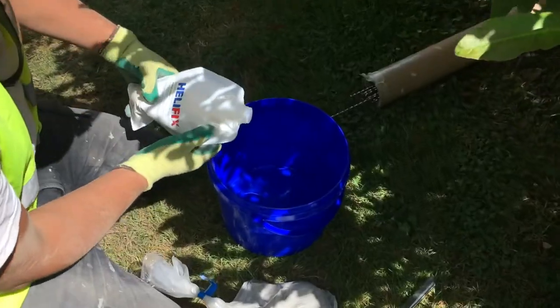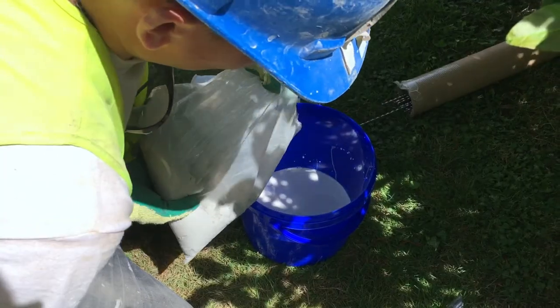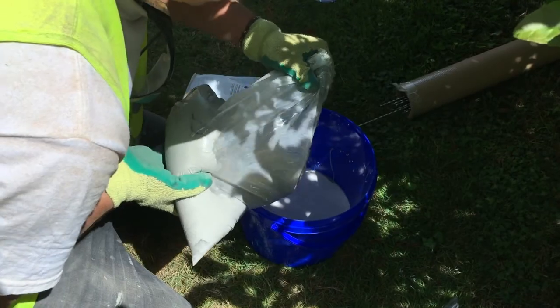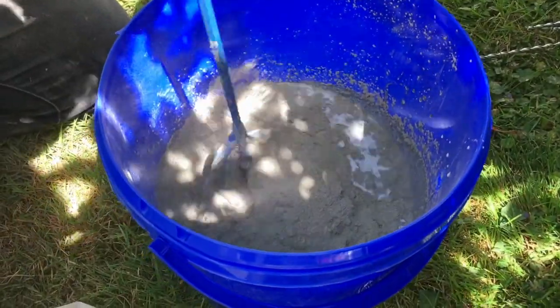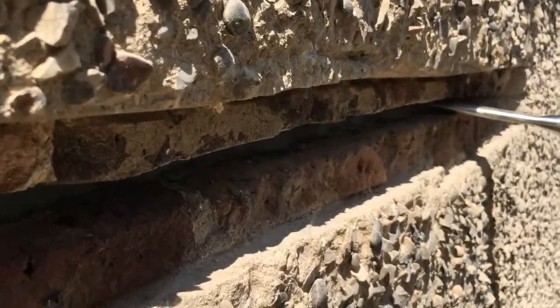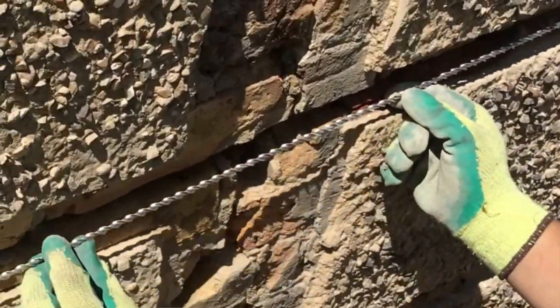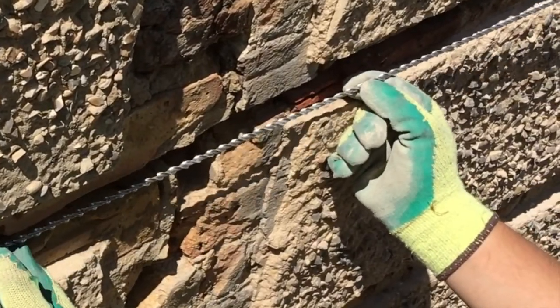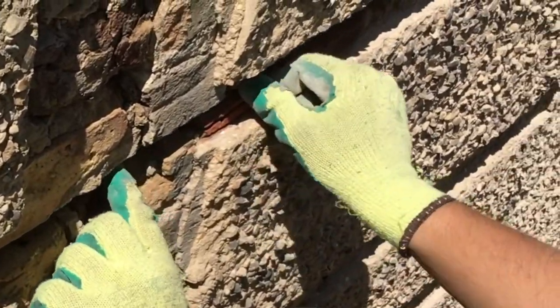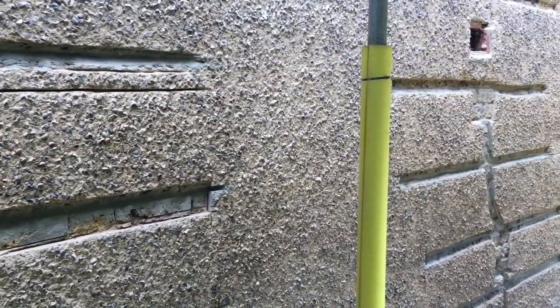In this instance the specification is for HeliFix, which is a specialist crack repair system. What happens is you put a layer of their two-part resin mix that gets bonded in, then you put your heli bar in — a 100 millimeter heli bar — which goes into the joint, covers the crack, and then you point that in. Once pointed in it sets, and it acts literally just like stitches, as if you were to go to the hospital.